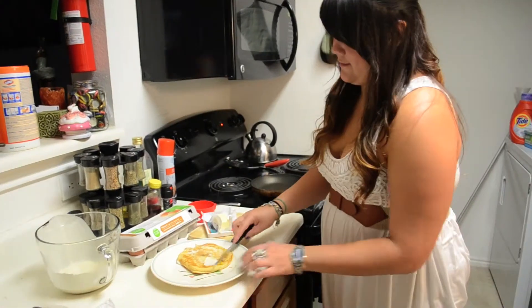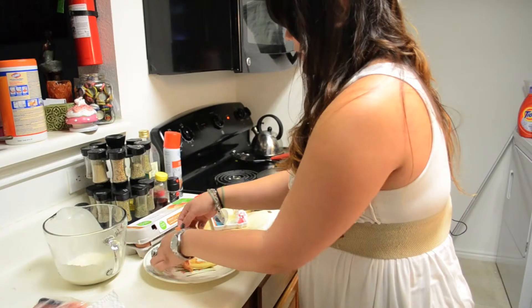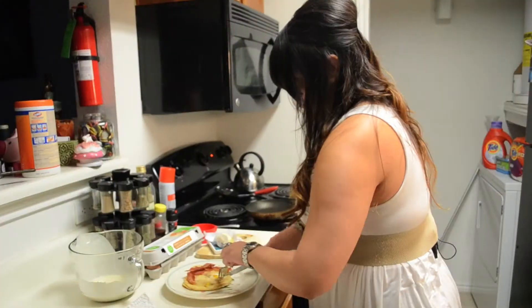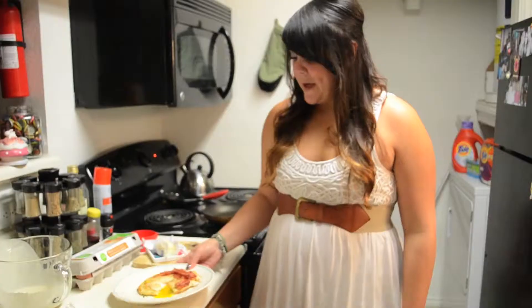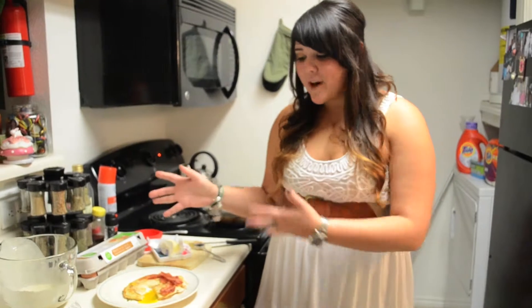There you go. All I'm going to do is add a little bit of butter and top it with a few slices of bacon. There you have it — an egg in the hole pancake. It's an all-inclusive breakfast that you can make very easily, very cheaply. It's delicious. I hope you've enjoyed this and please don't forget to pick up an edition of the North Texas Daily.